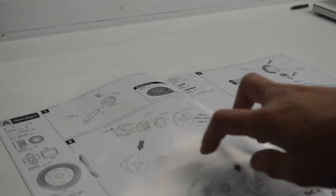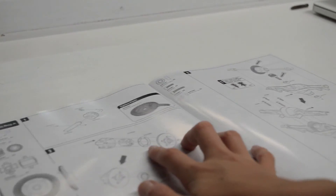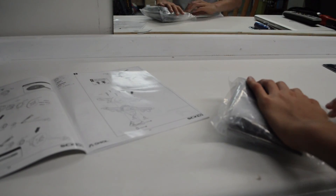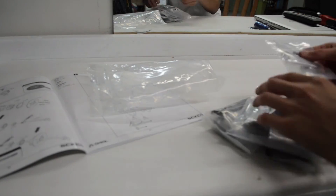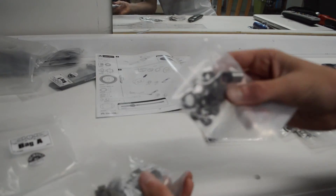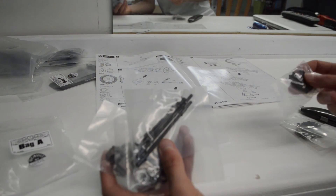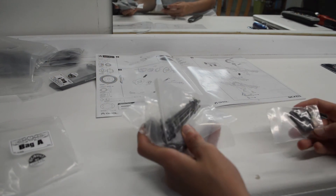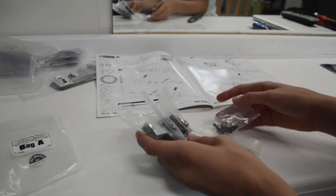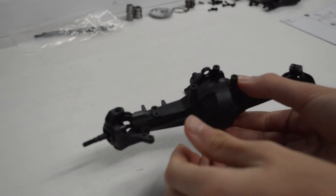Alright, so the first part of the SCX 10 build deals with the differentials, so let's get started. The first thing we have to do is open the bag. We have some gears, some bearings, what look like axle shafts or drive shafts, different parts like that, and some screws. The first part of this build deals with the axles.